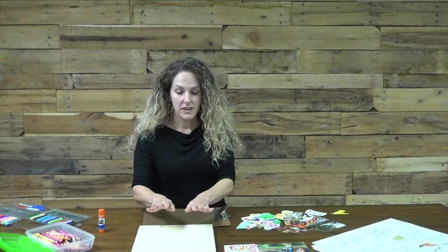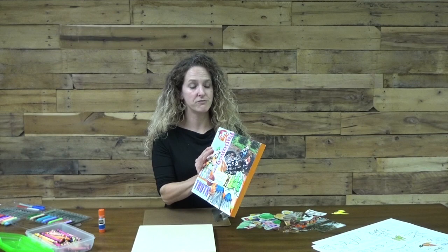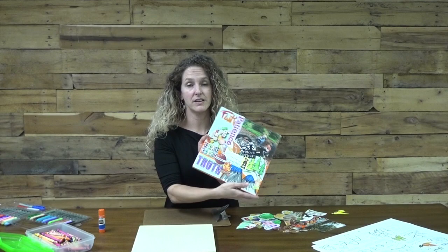Once you have all of your cutouts ready to go, it's time to start putting them onto your board. I chose to paint my board before I got started. If you want to be sure you don't have any blank spaces anywhere on your board, that's a good way to make sure they all get filled in. Plain acrylic paint works fine, and you can also color it in with markers if you want. A lot of different options there.